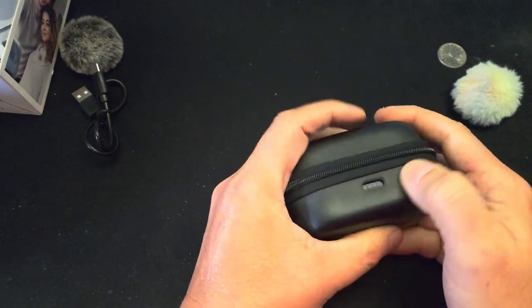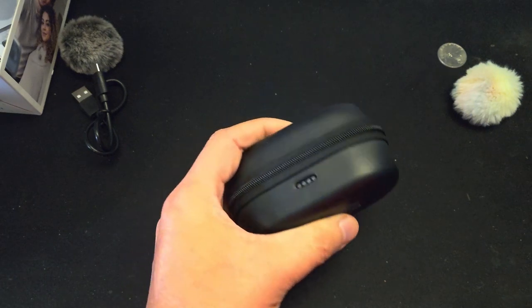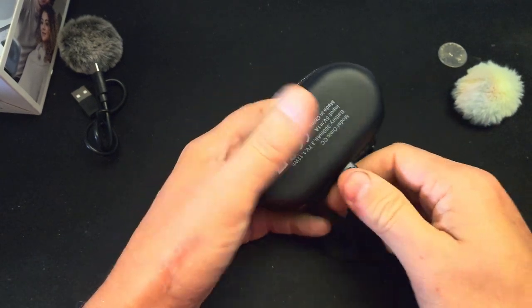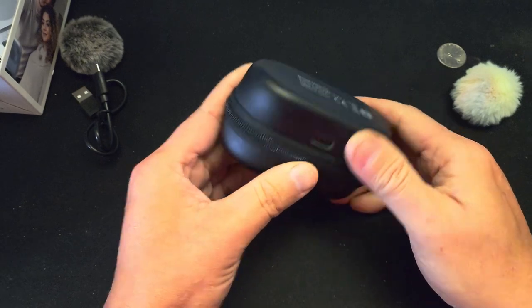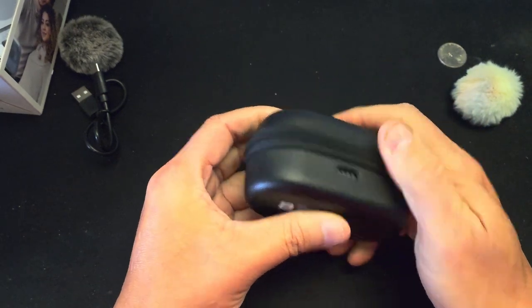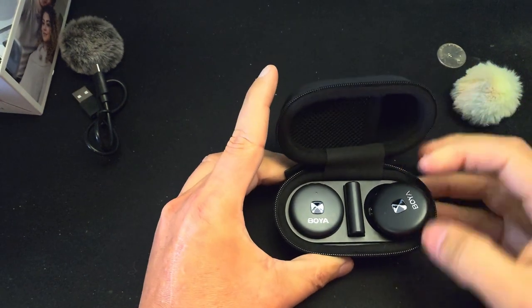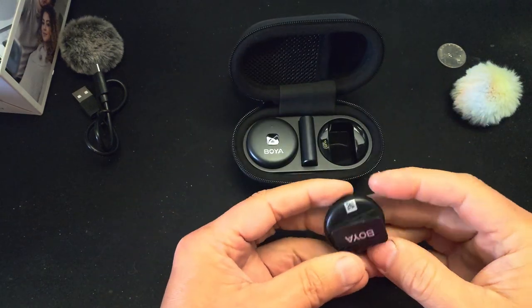This is like a pleather-type case. Let's see if it lights up — oh look at that, four lights, it's fully charged. One dot, that's fully charged. On the other side it says the model, made in China. It feels kind of like leather but it's fake. That's pretty nice. It looks like there's a case inside — it's like glued — but let's open this up and see what we got.